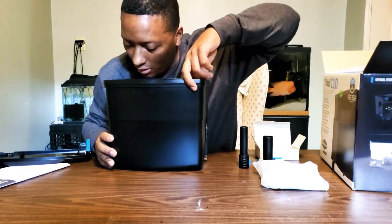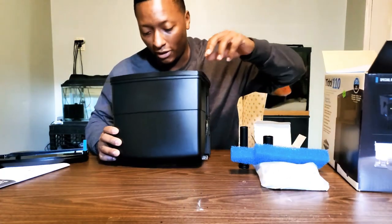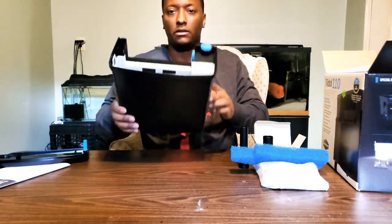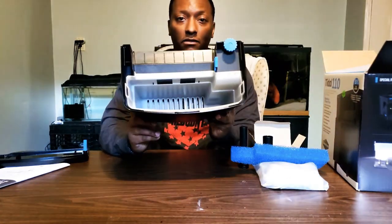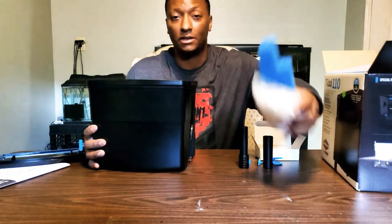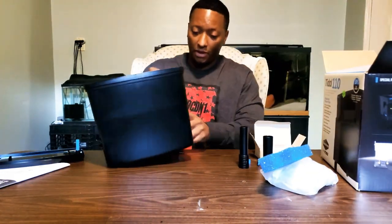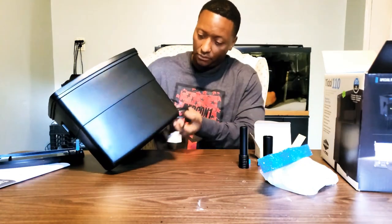The inside of this filter is all sponge — it's up to you what you want to put inside here. This sponge alone is obviously not enough filtration media, and everything else is cord.